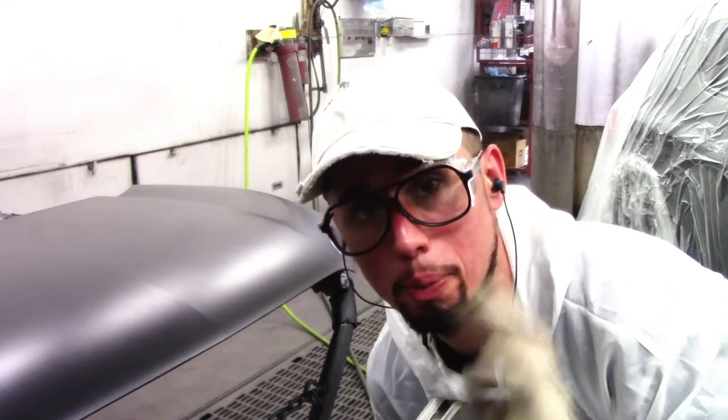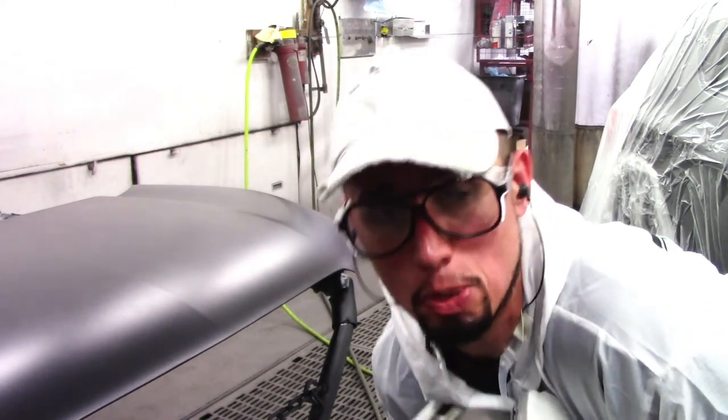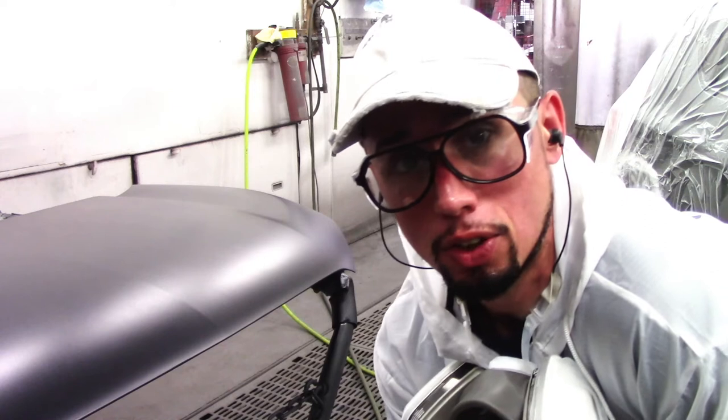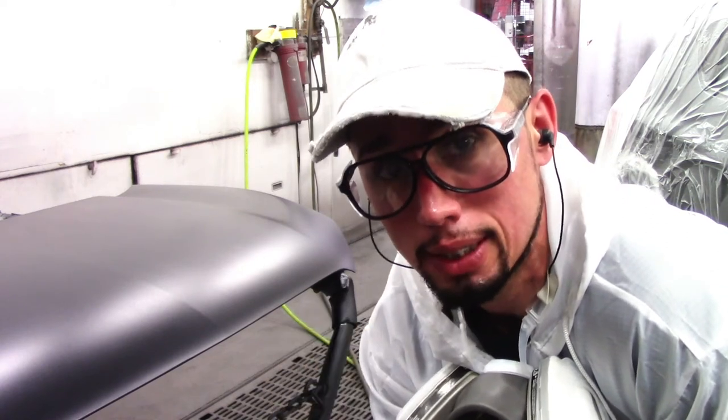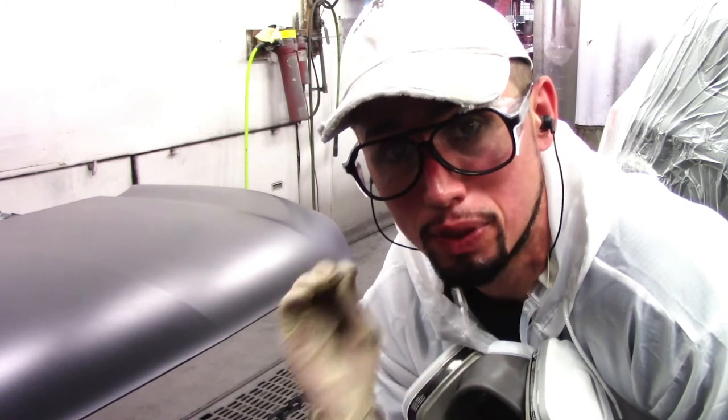A general rule of thumb is to apply within three to four coats of base coat on each panel. Depending on the color, that will decide how many coats of base coat you need to put on to finish the color.